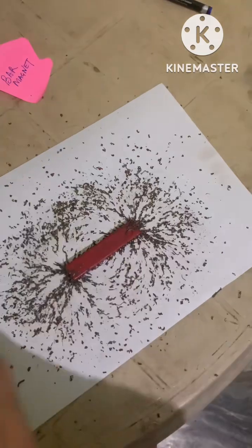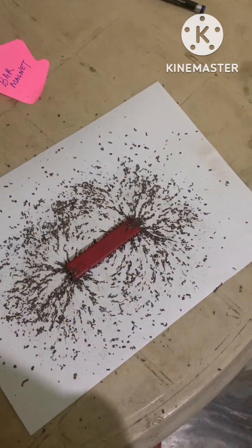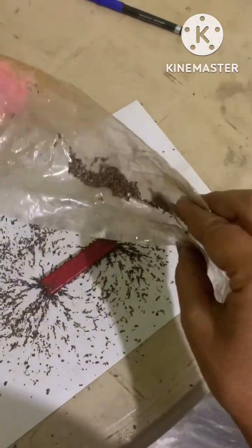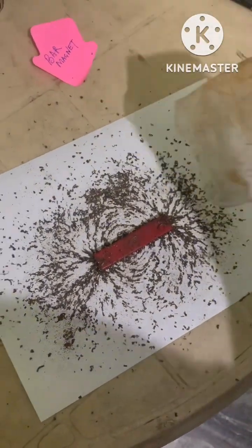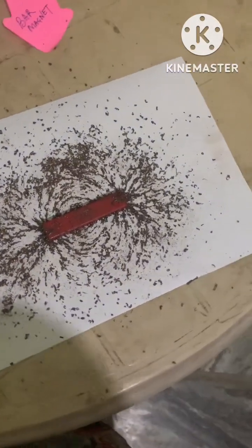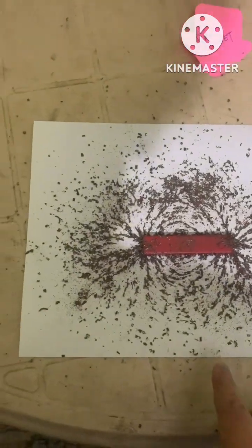Actually, the region surrounding the magnet in which the force of the magnet can be detected is the magnetic field. And these iron filings experience a magnetic force when kept near the bar magnet. So you can see the magnetic field lines.